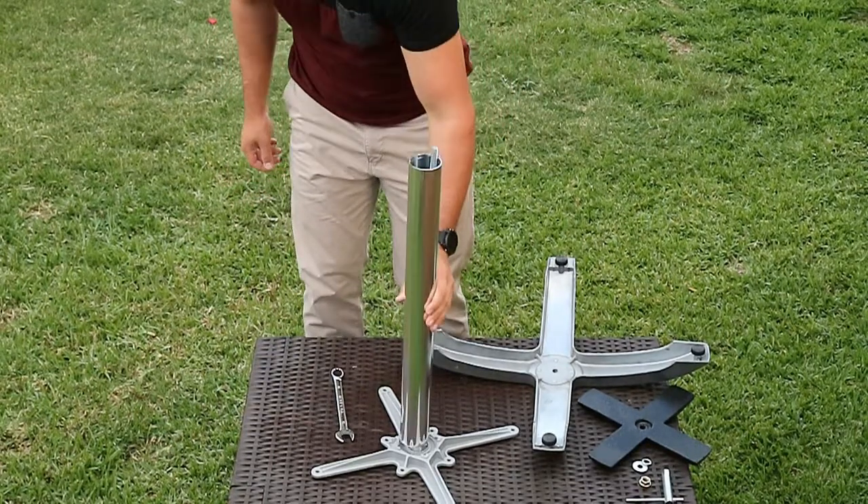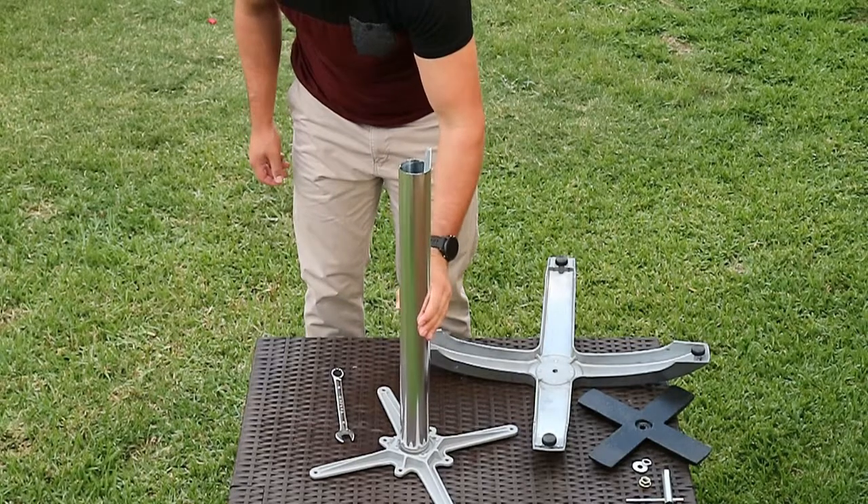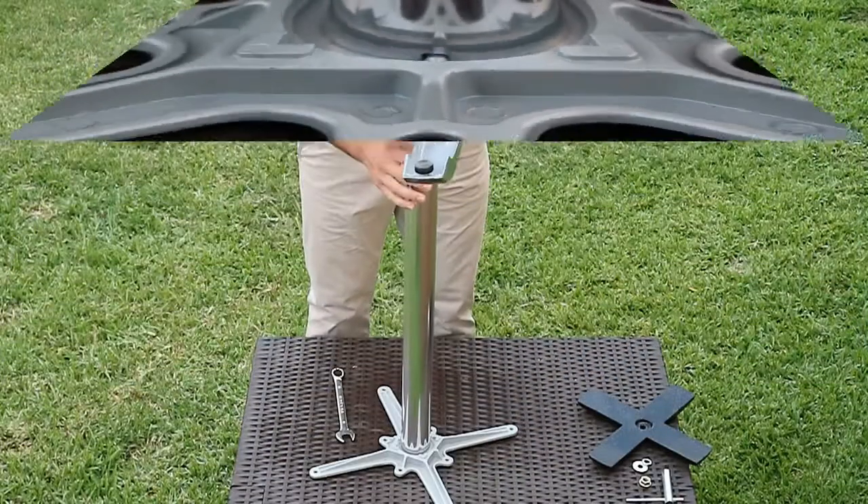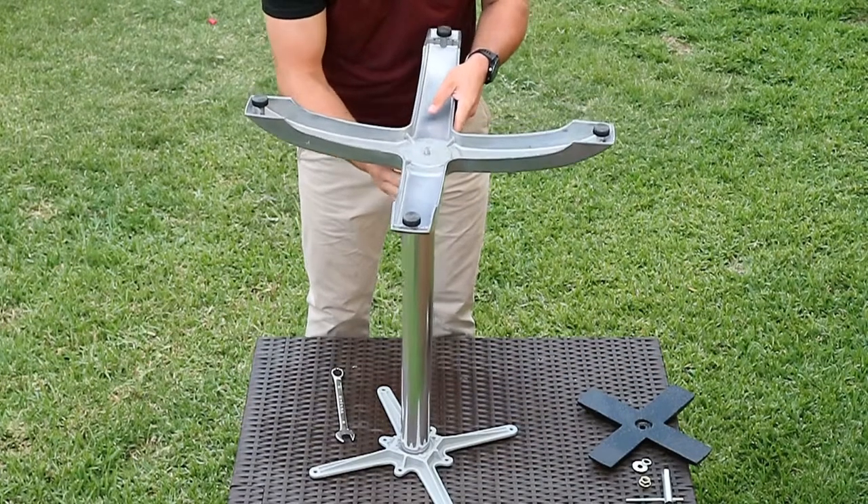Step 5: take the center pole and slide it over the threaded rod and insert it into the top cross plate. Please note there is a locating lug which matches up with the notch on the pole. When fitted together it locks the pole in place and prevents it from rotating. This must be located correctly or your table base will either wobble, sit crooked, or both.